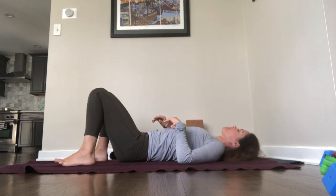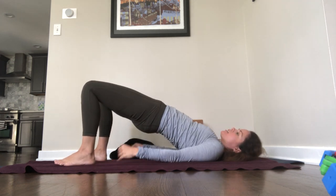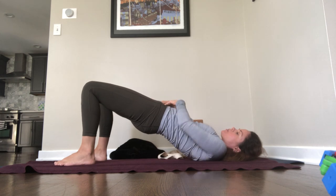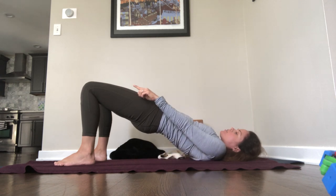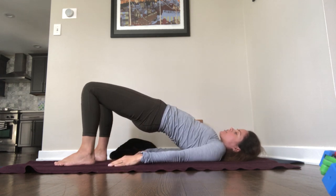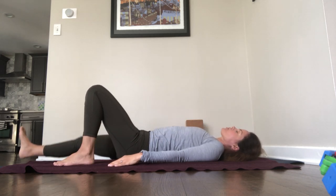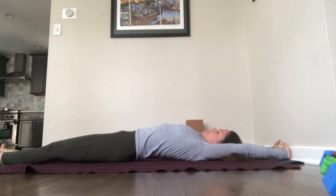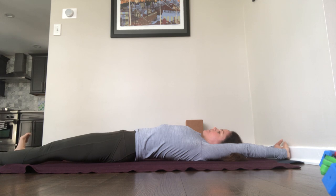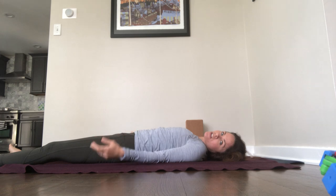Unwind your twist. One last bridge pose. Arms along your sides. Press into your feet and lift your hips. Engage your glutes — we're working hip extension. Hug belly in towards the spine. Stretch your knees forward and lean down into your shoulders. Lower your hips down. Stretch forward and back — arms overhead and feet away from the hips. Get really long. Try engaging your glutes. Stretch, stretch, stretch. And then our last pose is called Shavasana.